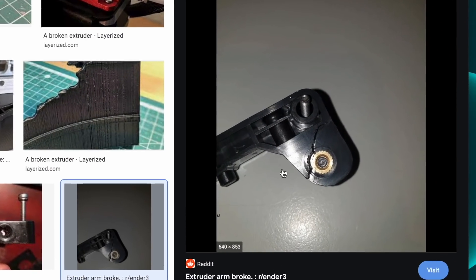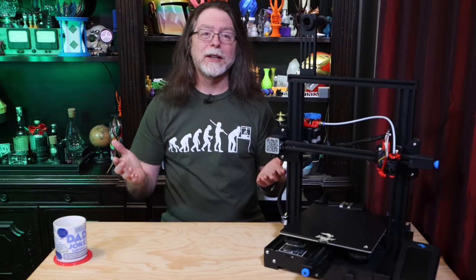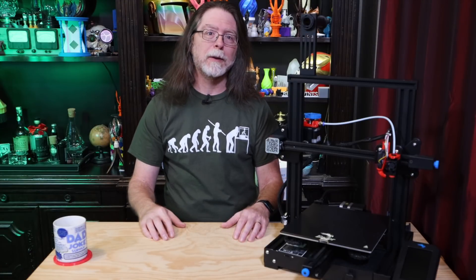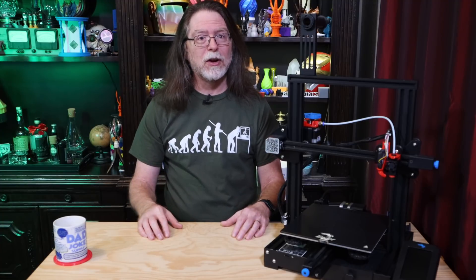While injection molded plastic extruders are okay, sometimes the stress of their job gets to them and they just snap. It's mechanical stress, and what tends to happen is the filament loading arm breaks, and then the idler bearing that's attached to it isn't able to keep the filament pressed against the drive gear on the extruder stepper motor. The net result is you can't print, and you're going to have to order a replacement extruder assembly, and your printer is going to be down until the part comes in and you install it.